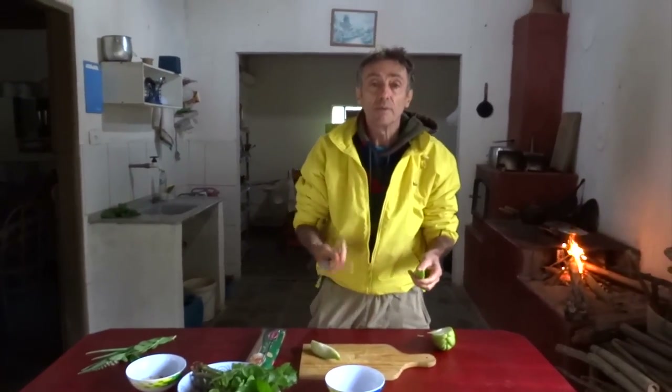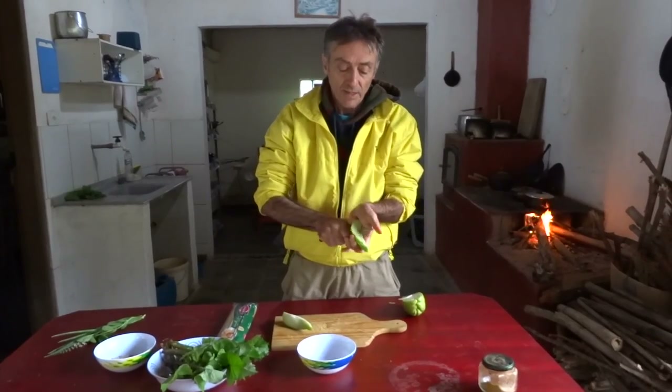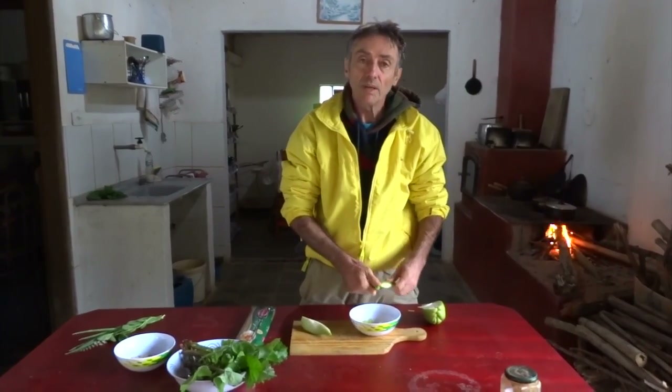Para quem não sabe, o chuchu pode ser usado com a casca, desde que ele esteja novinho. Então, para facilitar, eu nem tiro a casca do chuchu, corto ele em pedacinhos assim.